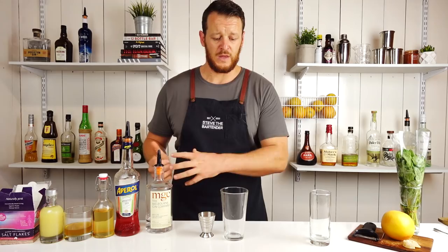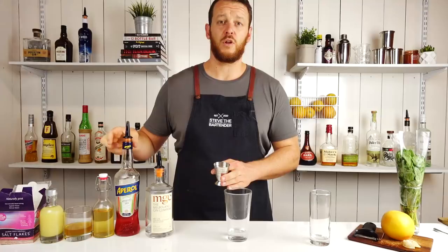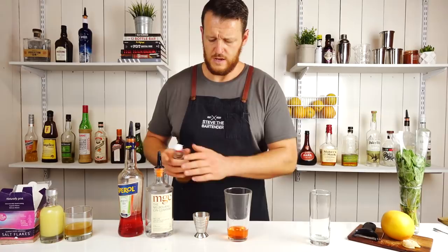So to get started, this one's a shaking cocktail. 1.5 ounces of gin — 45 mils. Followed by just a small touch, a quarter ounce, 7.5 mils of Aperol — some real subtle grapefruit notes and a little bit of bitterness to it.